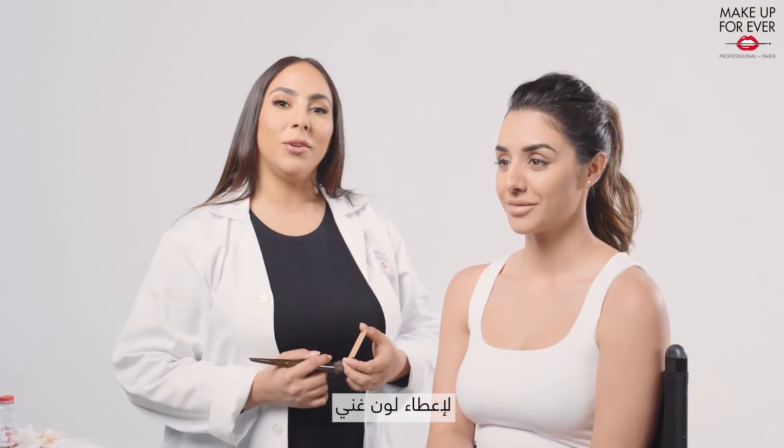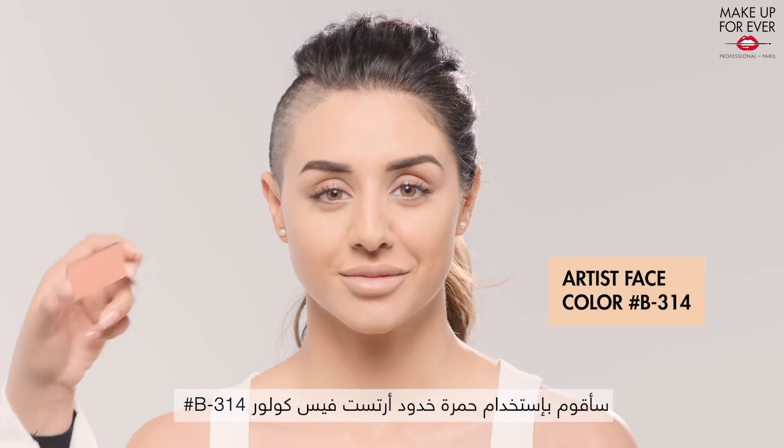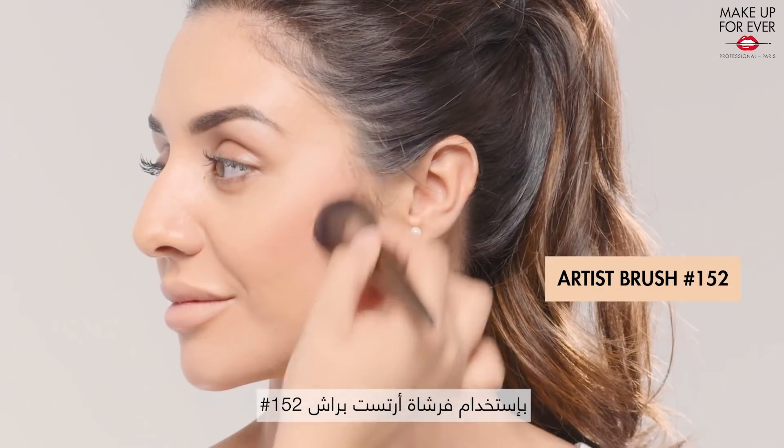And to give a pop of color, I will use Artist Face Color in shade 314 with brush 152.